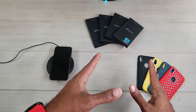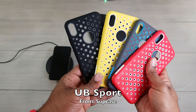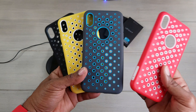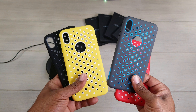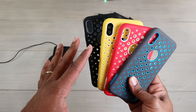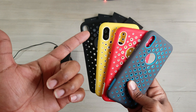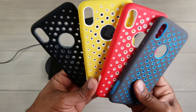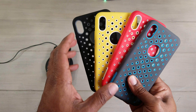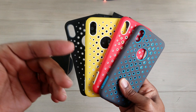So as I mentioned, four cases here — a brand new lineup from Subcase. These are Unicorn Beetle Sport, or for short, the UB Sport. They come in four different colors: red, gray and blue, yellow and white, and black and gray. This is a new line of cases for the iPhone XR, the XS, and the XS Max. You can purchase these right now on their website and online at Amazon.com. I'll be sure to leave links so you can check those out.